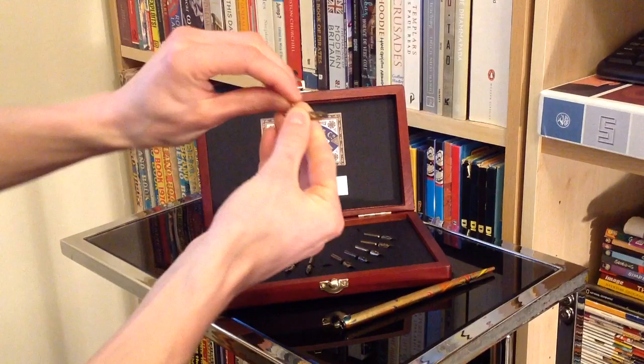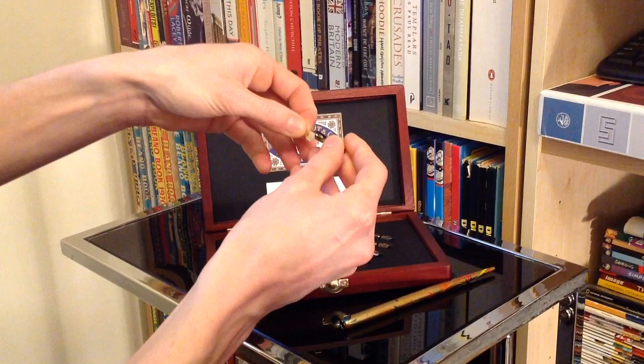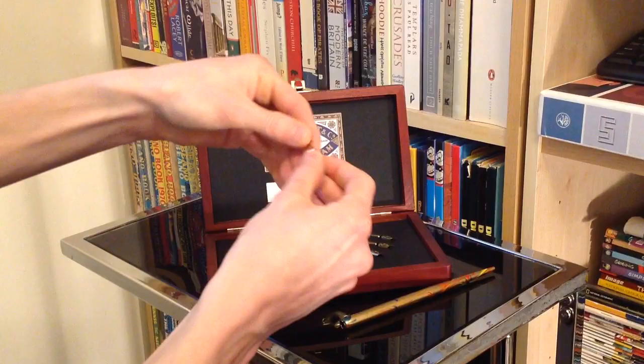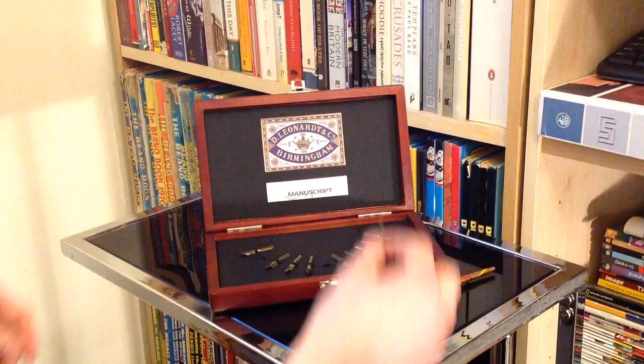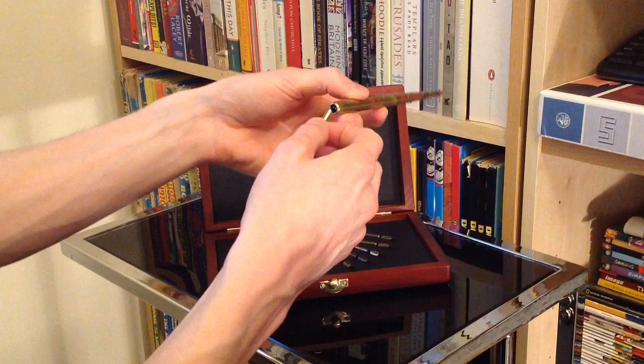I'm not sure of its technical name, but this slides onto the back of the nib. What that basically allows is that when you dip this into a pot of ink, with that reservoir there it can store more ink for writing a little bit more in one go, rather than literally having to dip in again every two seconds.